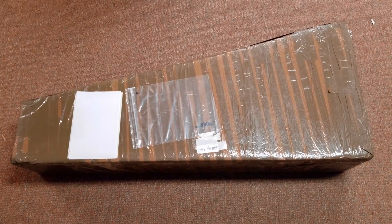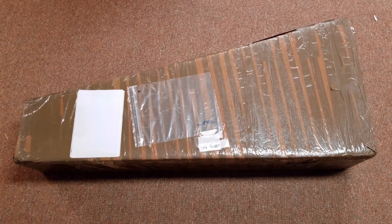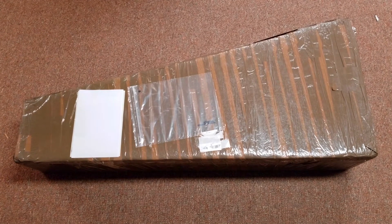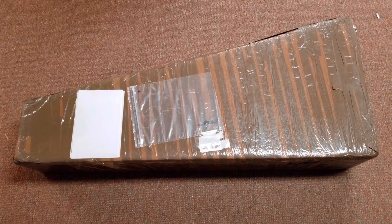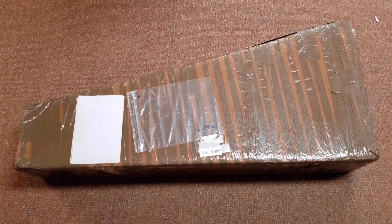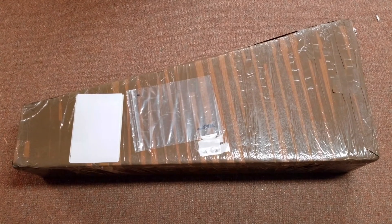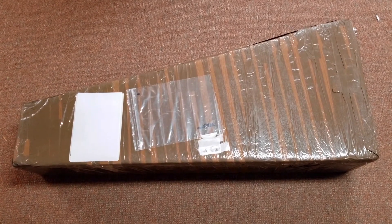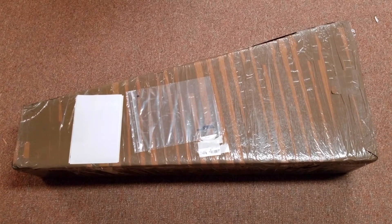Hey YouTube, this is Rob L, and today I'm coming at you with a video that I never thought I'd make. After years of curiosity and consideration and watching tons of different YouTube videos, I decided to purchase a Chipson off of AliExpress. It is a Les Paul Jimmy Page model replica. I ordered the guitar on March 24th and it arrived today, April 12th. That's pretty quick considering it's coming from China.